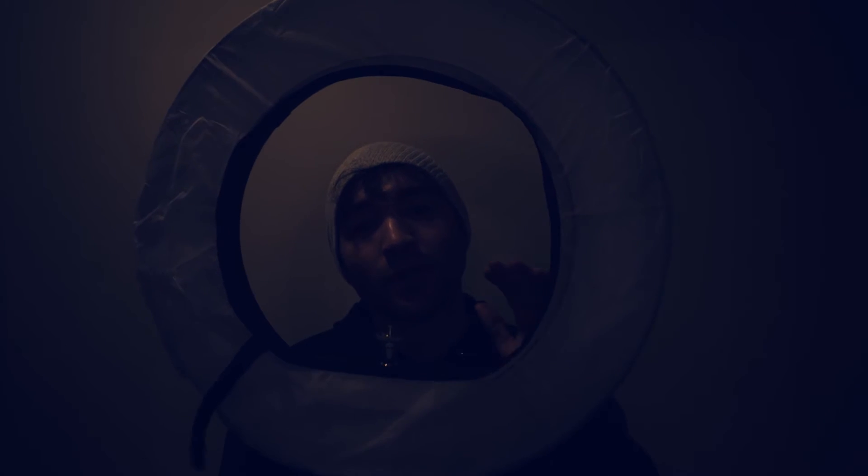I have a link in the description below to where you can get this ring light if you're interested in checking it out. If you like this kind of content, definitely hit that subscribe button and thanks for watching.